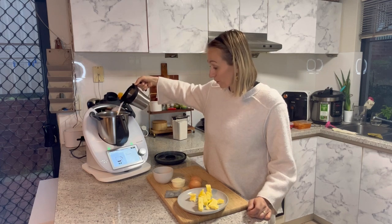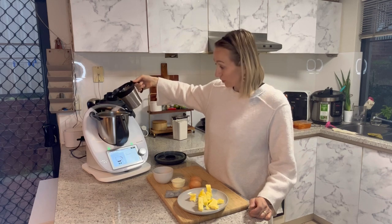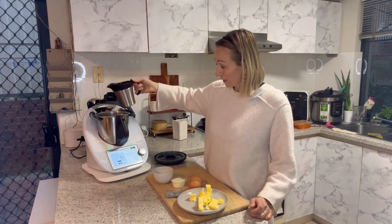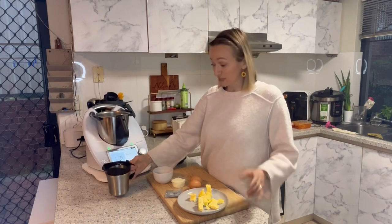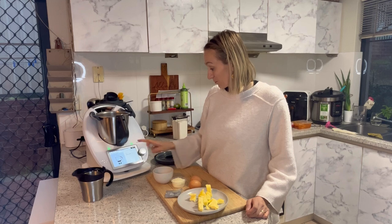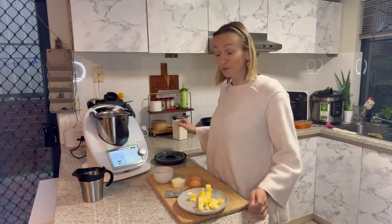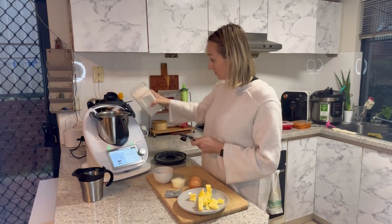As you know, your Thermomix TM6 has the scales built in at the base of the Thermomix, so it measures everything down to one gram increment — that's one of my favorite features. Then we need some baker's flour, 60 grams.